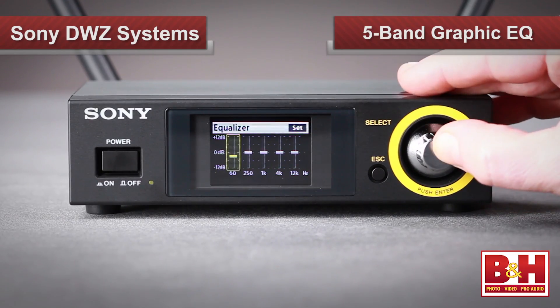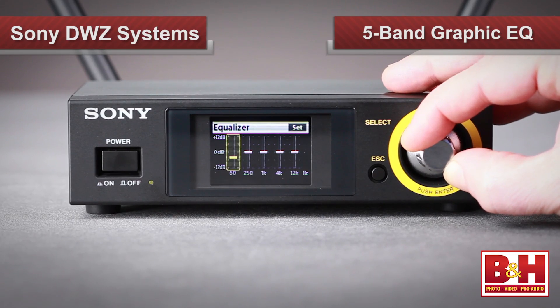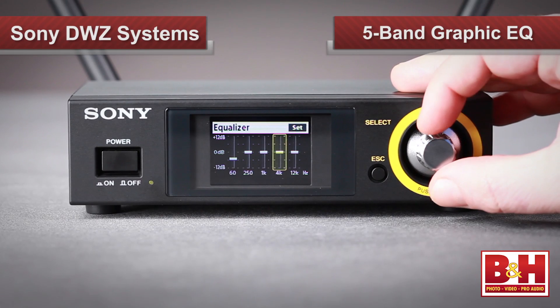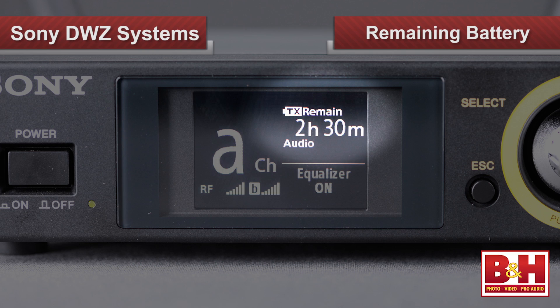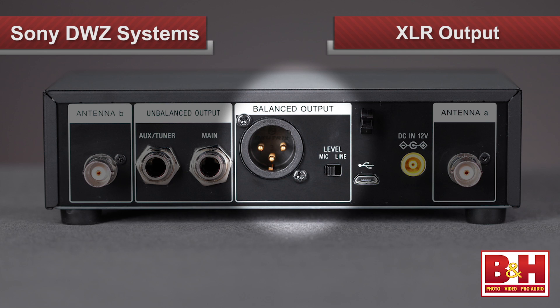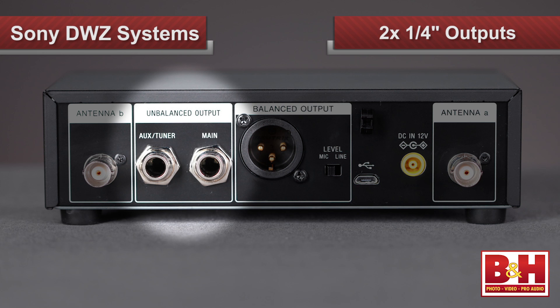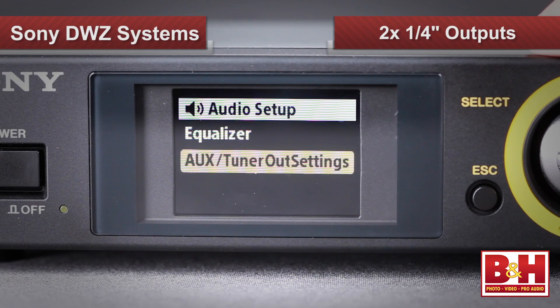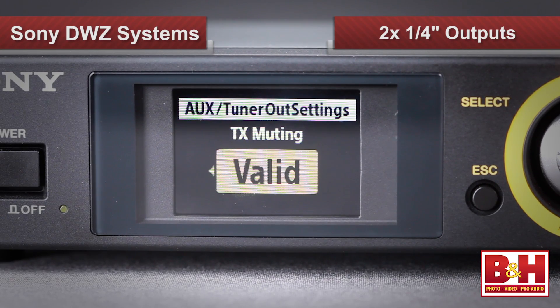The receiver also has a five-band graphic EQ on board, so for example, if you want to pull some low end or boost the highs, you don't need additional gear for that. I also appreciated the fact that the remaining battery time in the transmitter is displayed on the receiver. On the back is a balanced XLR output switchable between mic and line level outs, along with two unbalanced quarter-inch outputs — one of which, labeled aux tuner, can be set to continue to pass audio even when the mute button on the transmitter has been pressed.